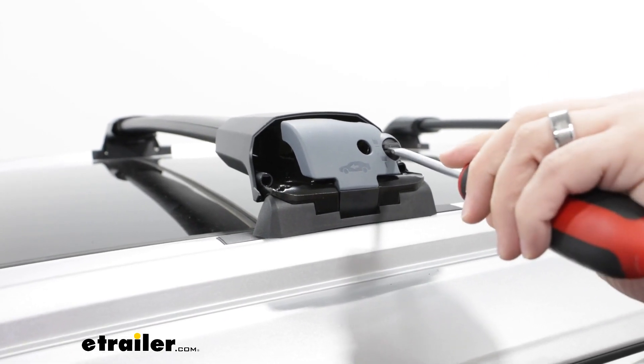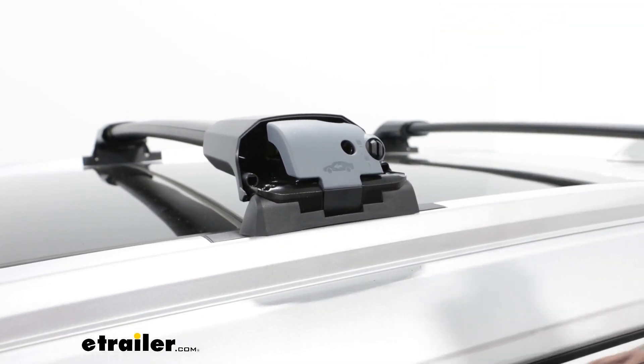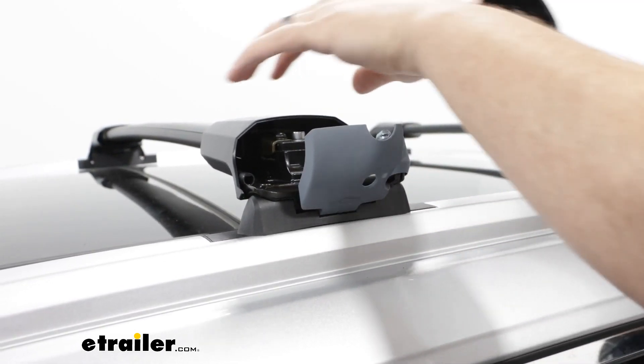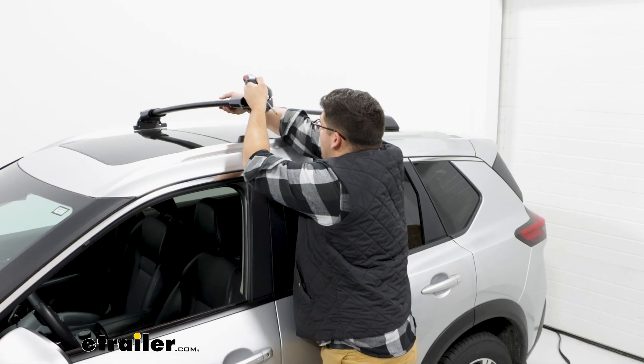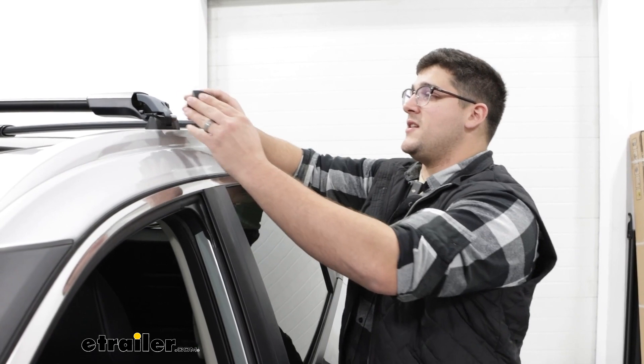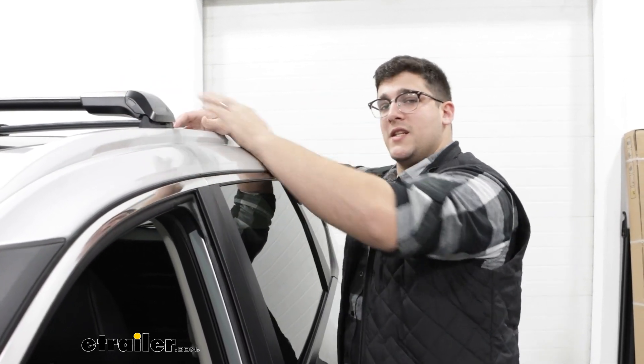You'll just have to make sure you take off all these caps. I've already removed the ones from the passenger side, but as you can see right here with everything removed like that, you just lift up on it and it pops right off. Putting it back on is just as easy, just sliding on that end cap to finish it off until it clicks into place.